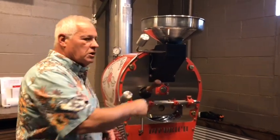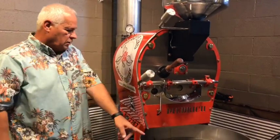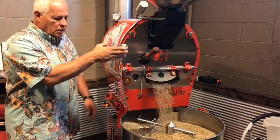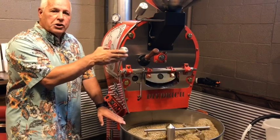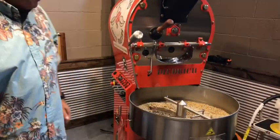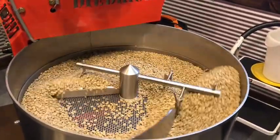Once it maintains a certain temperature and gets to the end of its profile, you pretty much just drop the beans. Turn the agitator on and let that cool a little. This is a cooling bed that cools all the beans off, because they're coming out of here right around 400 degrees. So you want to make sure you don't just pick up the beans, because it's 400 degrees and it will burn. When it circulates, it cools the beans down once they're roasted.